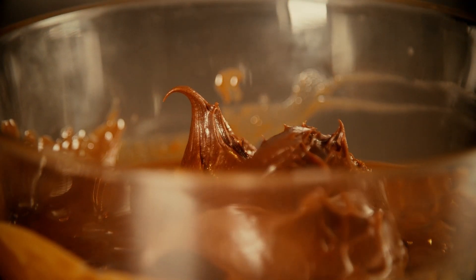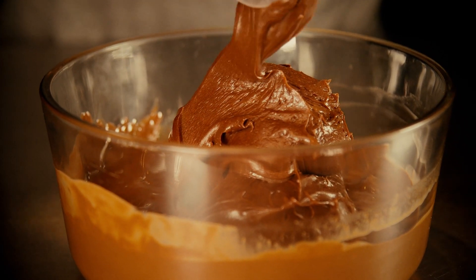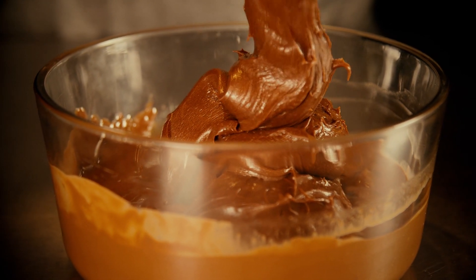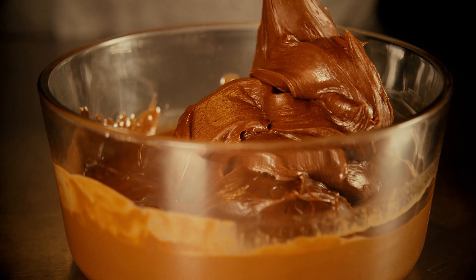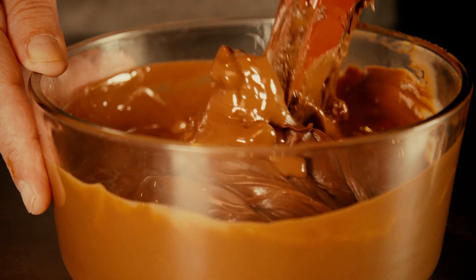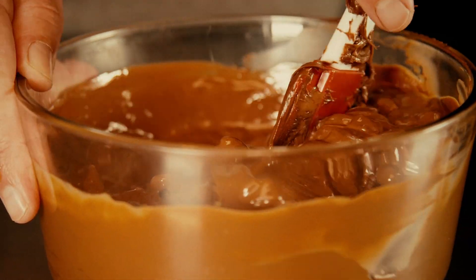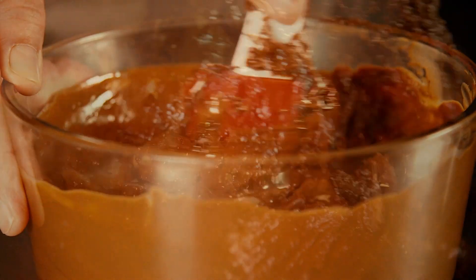Then add in the whole tub of frosting. We're using plain generic frosting — you can use pretty much any brand, nothing fancy, nothing whipped, just regular frosting. If you want different flavors, you can mix up the chips or the frosting. Then you're basically going to fold the frosting into those melted chips and butter.